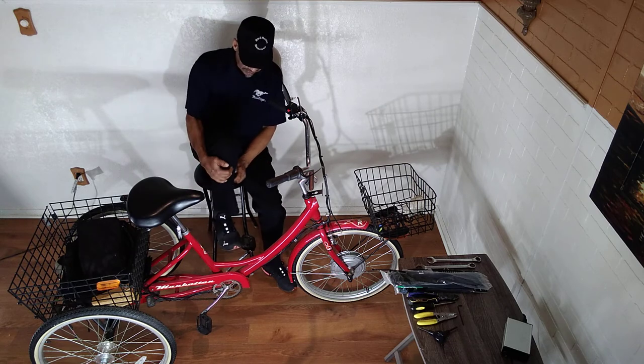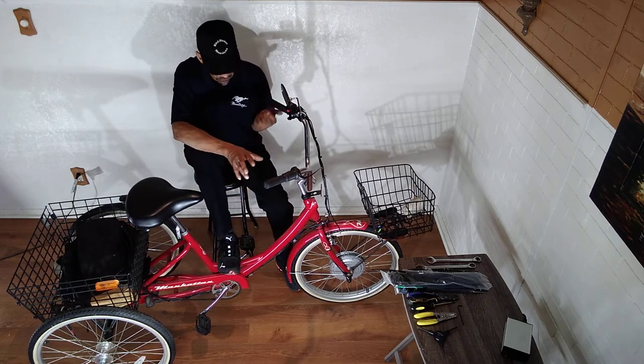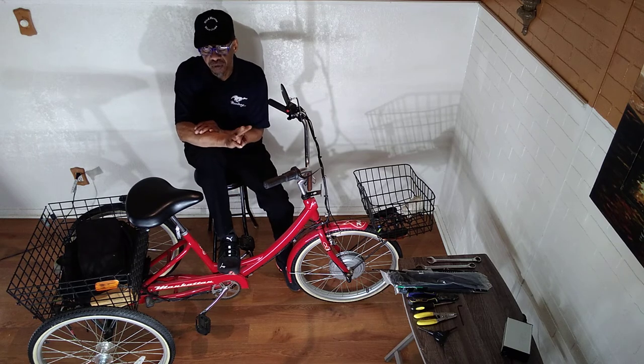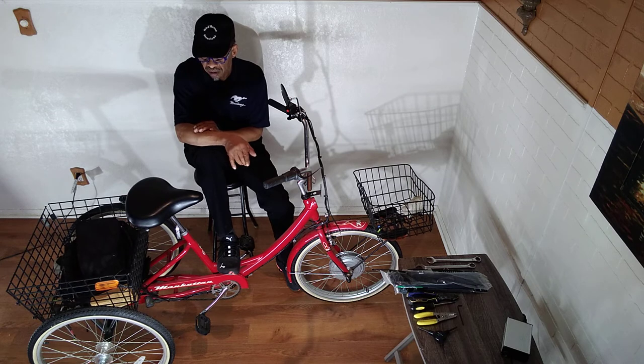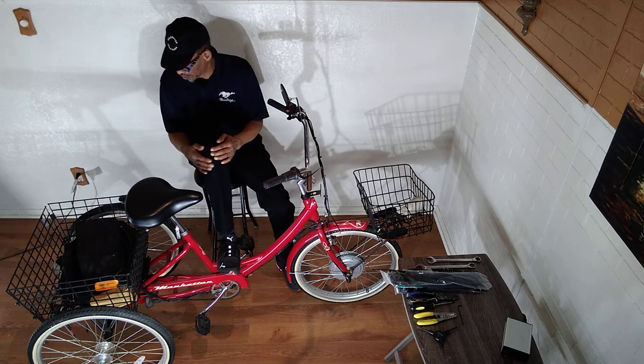I'll share with you guys about different battery options. You have lead-acid batteries and motorcycle batteries, which could also run this bike. It takes three — you can run them in series or parallel, and then you have a 36-volt bike.